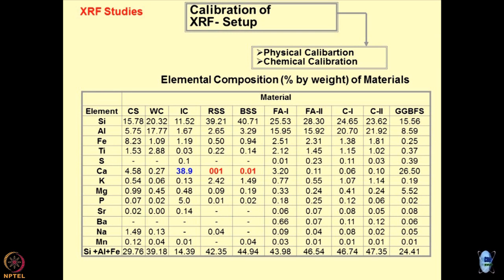Just to give you an idea about what type of calibrations are done before you can use the results — there are two types of calibration: physical and chemical calibration of the machine. Fortunately, chemical calibrations are standards, so these standards you have to buy from the market and take along with you for doing the analysis. XRF analysis gives you elemental composition — this could be of soil, this could be of admixture, this could be of any geomaterial.